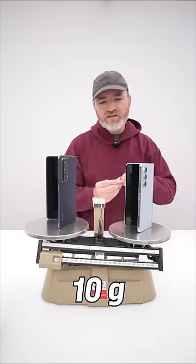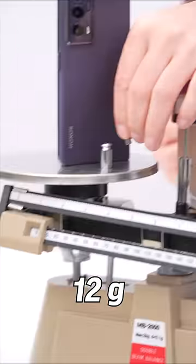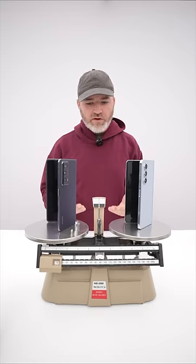Now what if we take 10 grams and put it on the Magic side? Oh — 12. Getting closer. 14. This is looking more balanced.